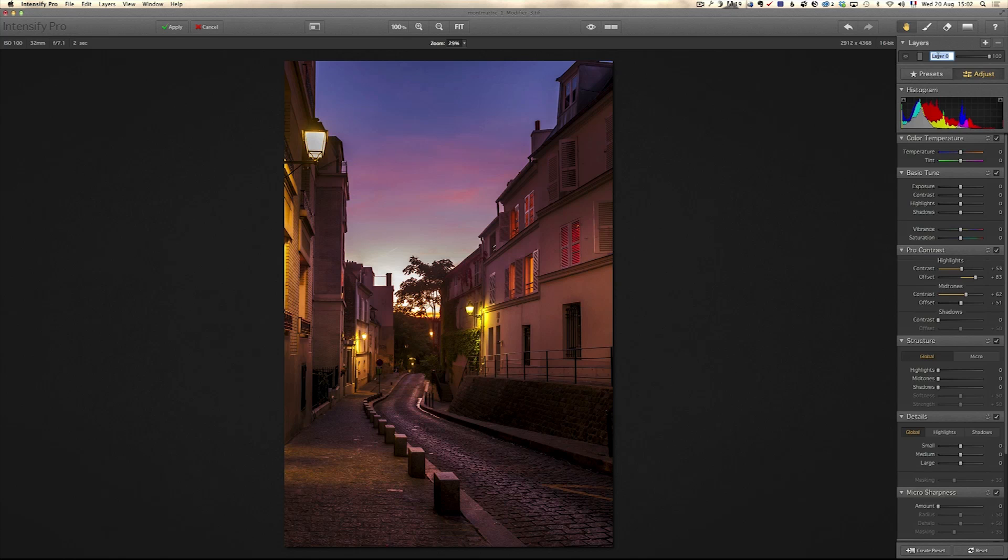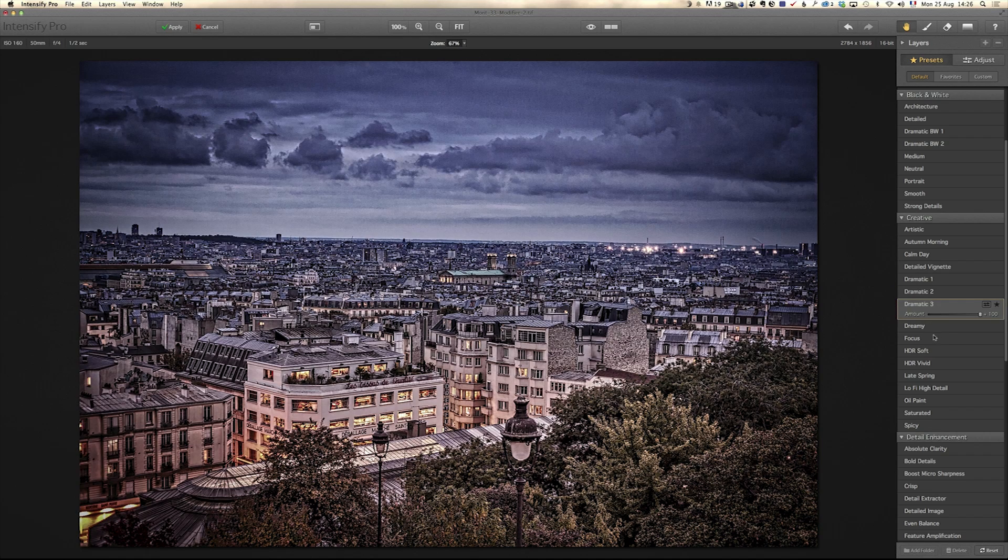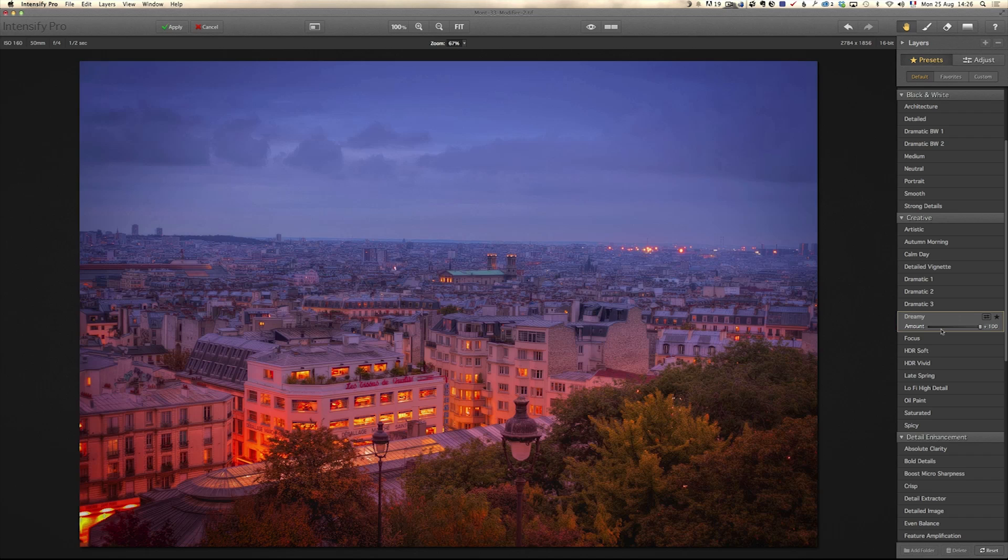In last episode, I showed you how to use Intensify Pro, which is a really cool Mac-only plugin, to boost the colors and details and contrast and structure and many things in your photo. This week, I'm gonna show you another example using Intensify Pro, but this time using their presets — pretty cool and pretty fast way of working. Also, at the end of this tutorial, I have a little presentation again of my landscape retouching course. But for now, let's go to Montmartre and use Intensify Pro presets to get this photo to the next level.